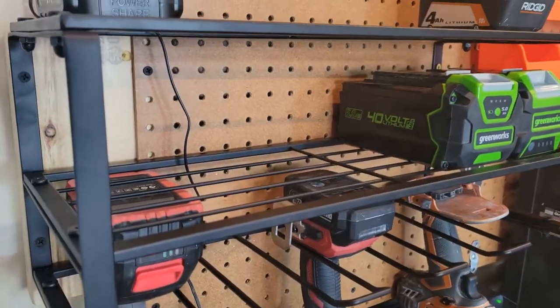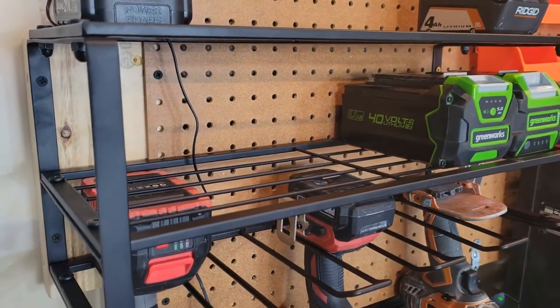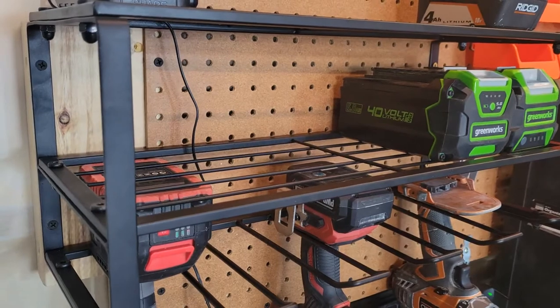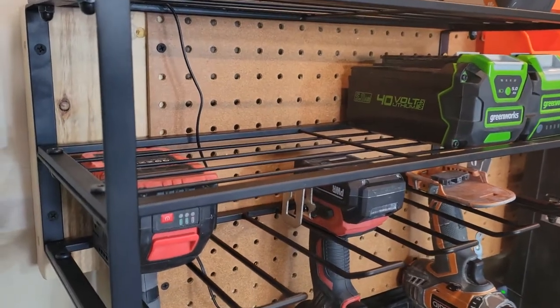Really pretty nice and seems rigid enough to hold a bit. It's a relatively thin wire, but it seems sturdy enough that it would hold everything I have to put on it. So I do recommend it — I think it's pretty nice.